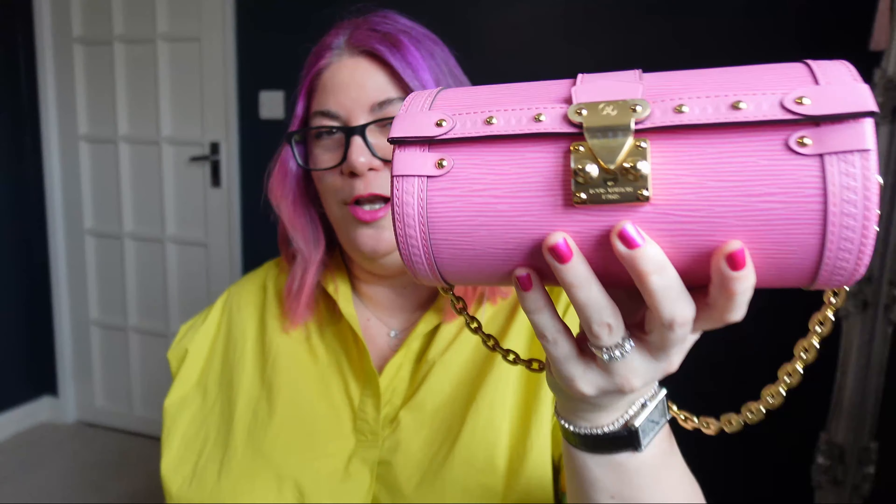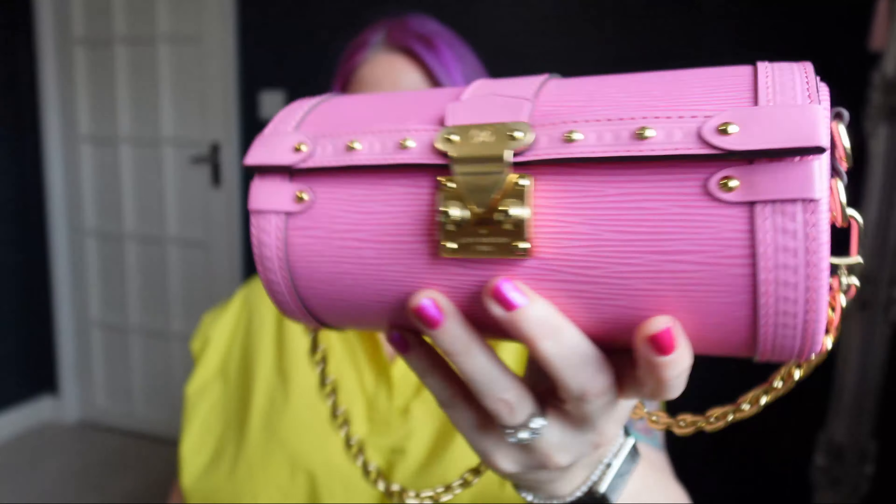Hello, you gorgeous people in the interwebs! I hope you're having a fan-dabby-dozy day today. We've got a double unboxing for ya — a double Longchamp unboxing. I'm very excited about this. I say that about all of my unboxings because I do get very excited about things. Very, very excited indeed.